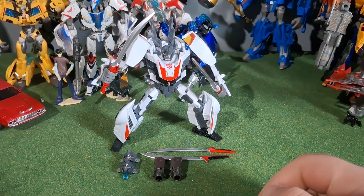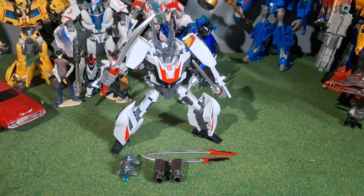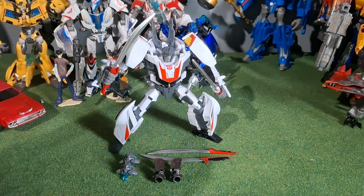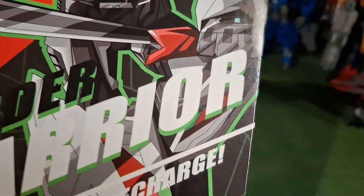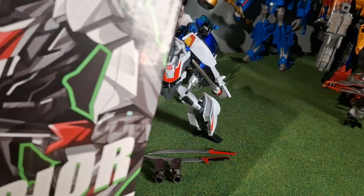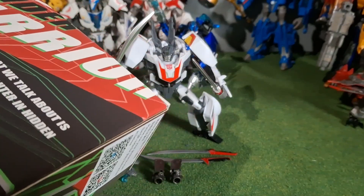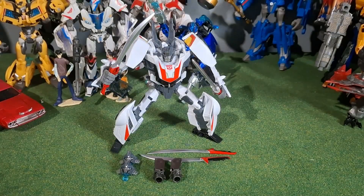Hello everyone, I'm Cyberverse Prime, and today we're going to be taking a look at the... I'm not sure if it's APC Toys. It says here on the box, Gear Master. Maybe it is APC Toys — it has the same styling of artwork and everything that the APC Toys boxes have. So I'm guessing this is APC Toys' Wander Warrior, a.k.a. TF Prime Wheeljack.